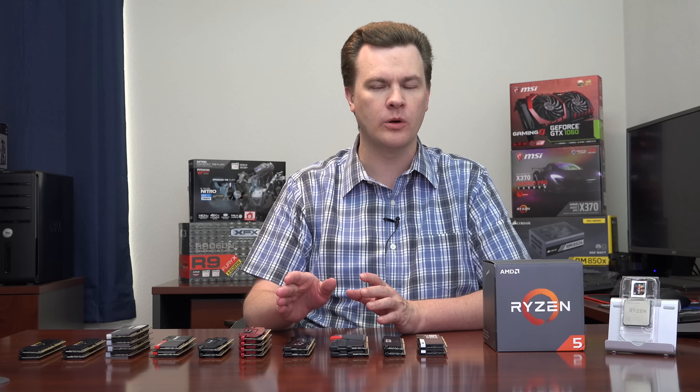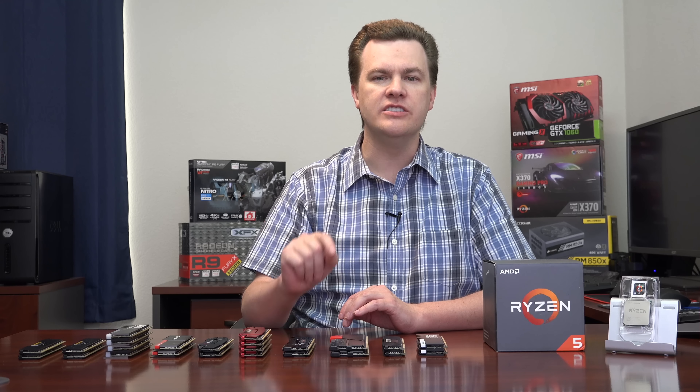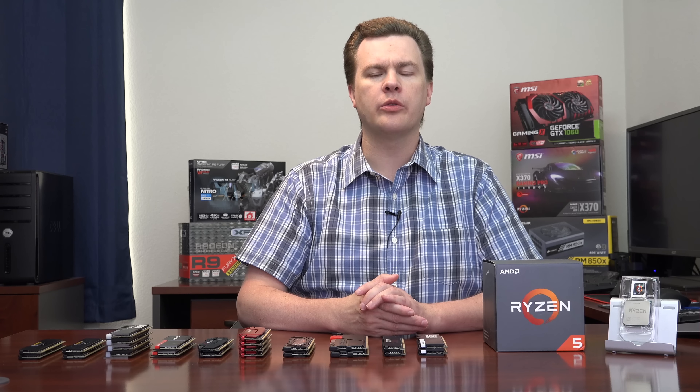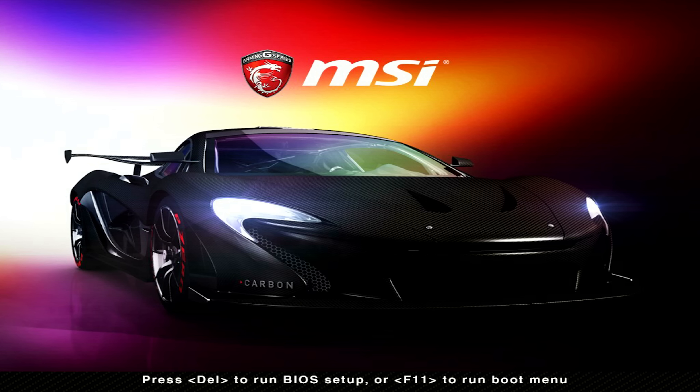DDR4-2666 is going to work across the board. Anything over that speed is overclocked — there is no single memory kit you can buy that will run faster than 2666 in every board in every configuration. Not even the G-Skill Flare X does that. Some kits run at their rated speed in the MSI board and some do not, and vice versa with the ASUS board. If you're willing to tinker with RAM timings in the BIOS, DDR4-3000 and 3200 aren't much more expensive, but you may have to play around with it. If you just want to click a button with no headaches, buy the 2666.